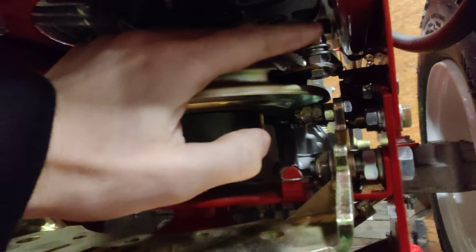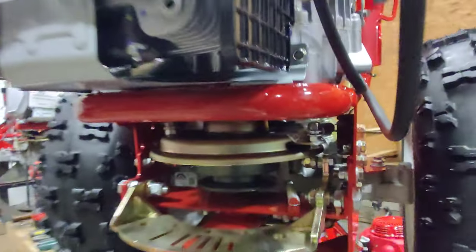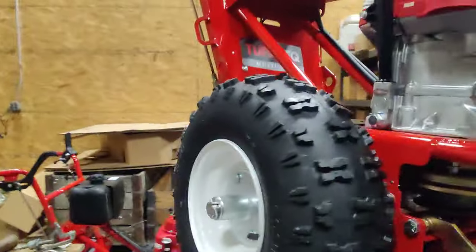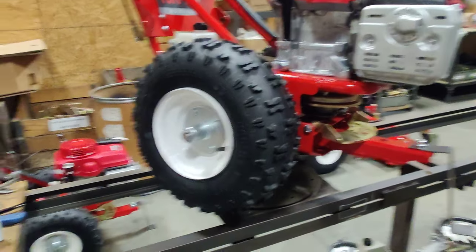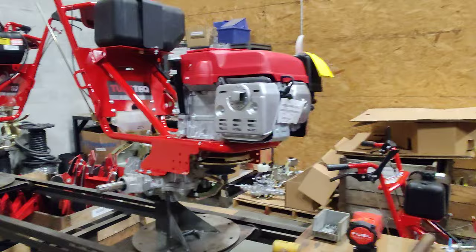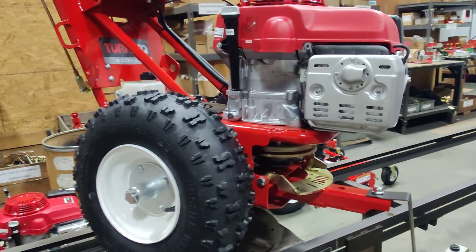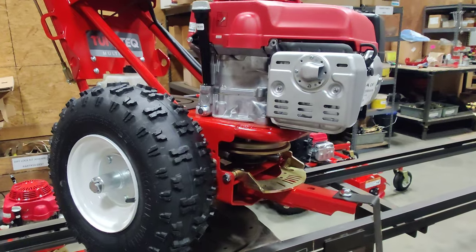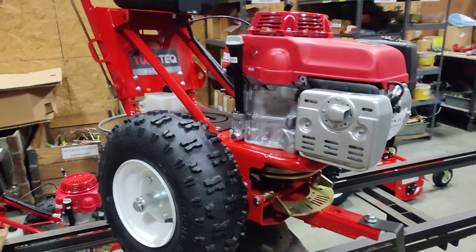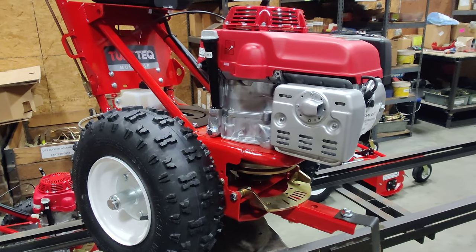Just be sure that you tighten this nut down and then back it off a half turn, and that's the whole process from start to finish. Thanks for watching, and hopefully this video is helpful. If you need any more assistance with the machine, please give us a call directly here at Turf Tech. Thanks for your time.